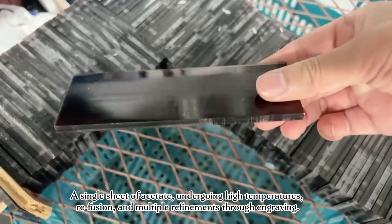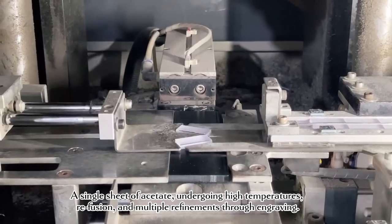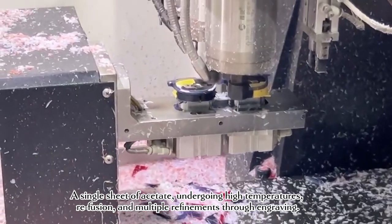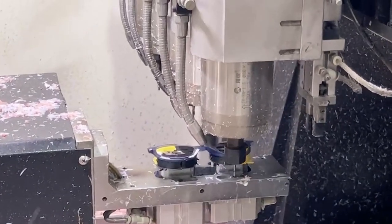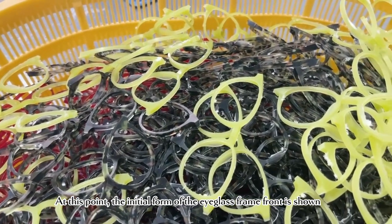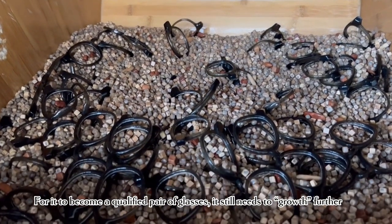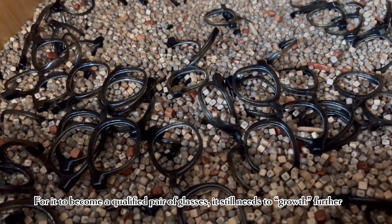A single sheet of acetate, undergoing high temperatures, ray fusion, and multiple refinements through engraving — at this point, the initial form of the eyeglass frame front is shown. For it to become a qualified pair of glasses, it still needs to grow further.